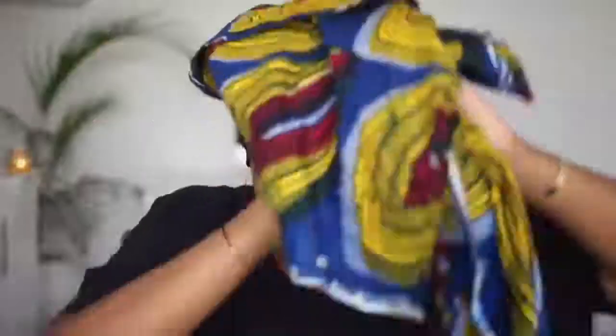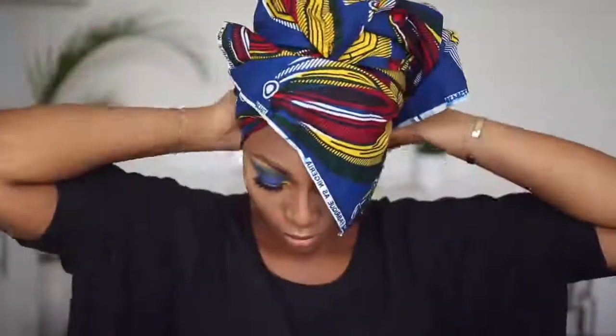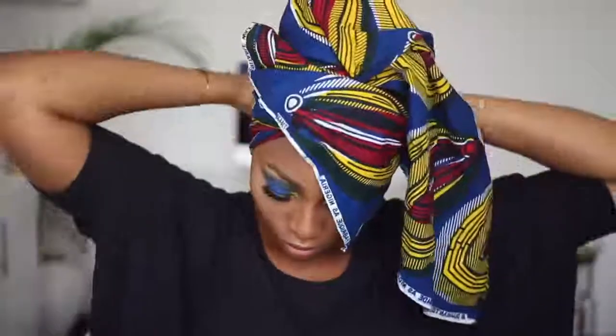For the head wrap, what I've done is fold a square piece of Ankara fabric into a triangle, bend my head forward, put it over my head, and crisscross it in front — it's really super easy. I'm tying it right now, and after tying it back I'm just going to fold everything in and adjust it to make sure nothing is sticking out. That's really it, this is not hard at all.